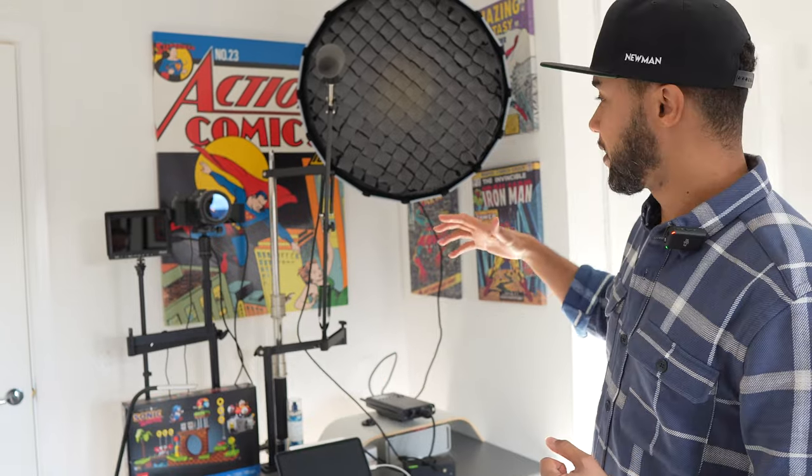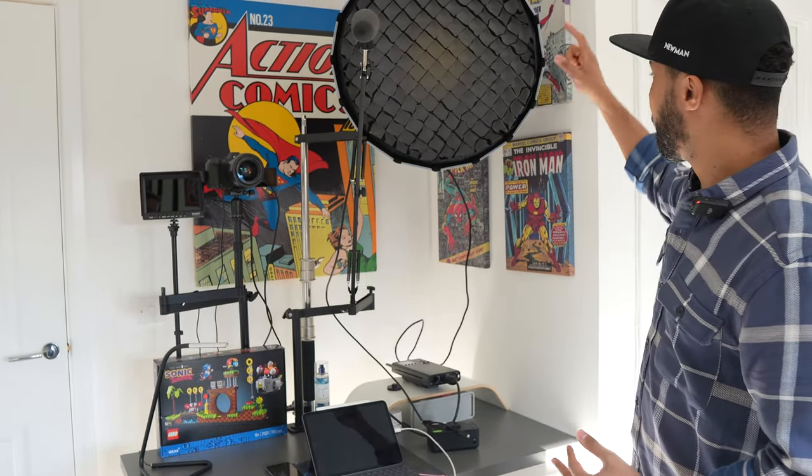I'm incredibly proud of this setup because when I started it was basically a tripod, a camera, and a mic that I had to put together every single time, record the video, break the whole system down, and bring it up again every single video. It was so tiring - positioning the camera at 40, 45 degrees and all that stuff. It was exhausting. So after two or three years of doing this, seeing this setup makes me incredibly happy.